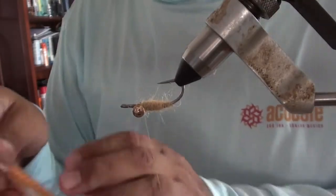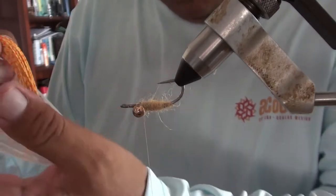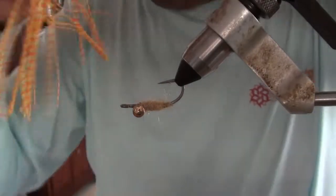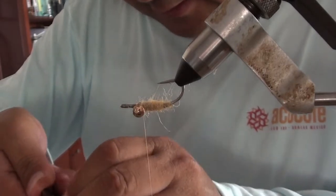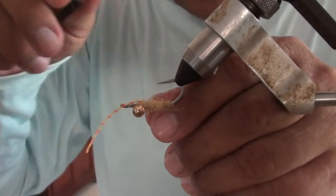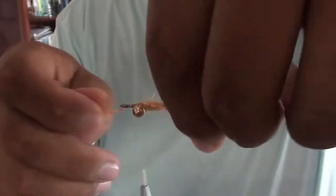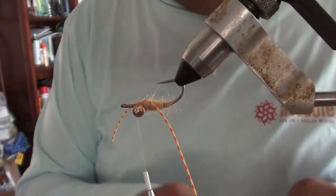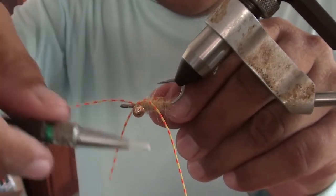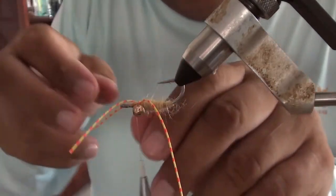Now we're going to throw in the legs. These legs are tied in squimp style. It's a Wapsie brand — yellow and red is kind of the magic color here. So we'll cut off a couple of legs and tie them in crossways like this. Wrap the first one in loosely and get the length adjusted right on this side. Keep it loose so you can move it around a little bit.